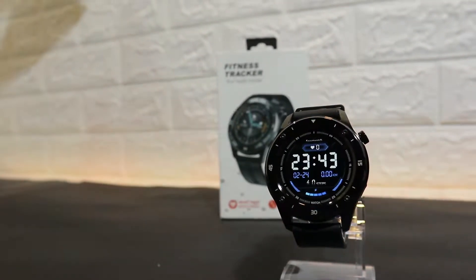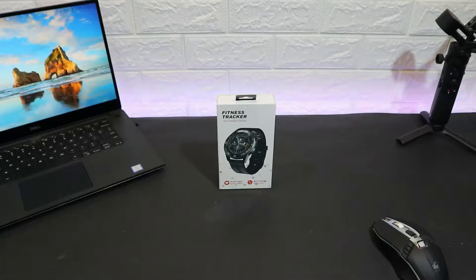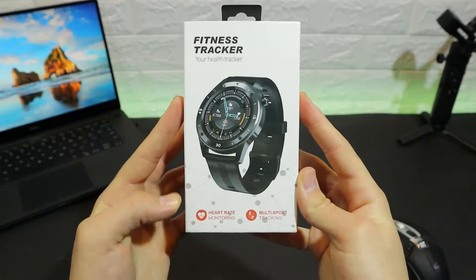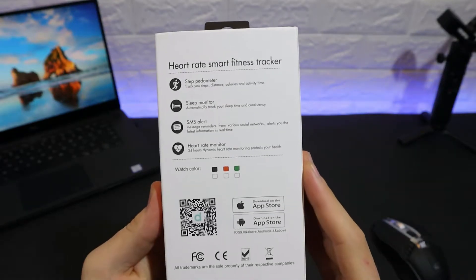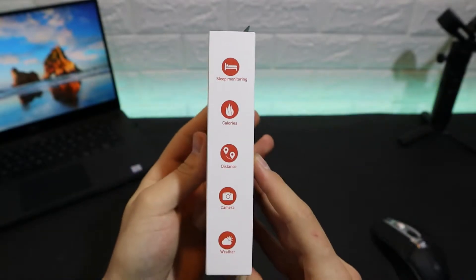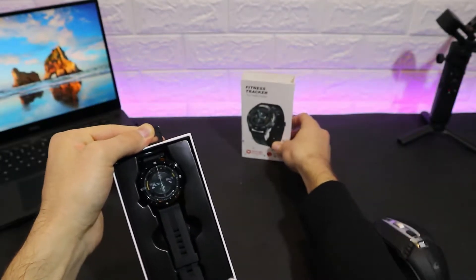Hello everyone and welcome back to our channel. Today we're going to unbox the brand new F22. Let's begin with the box itself — you can see very good packaging. We have fitness tracker, health monitoring, step pedometer, stopwatch, sleep monitoring, SMS, and heart rate monitoring. These are some of the options available in the F22.